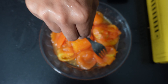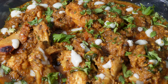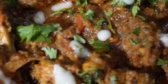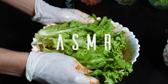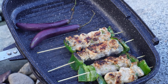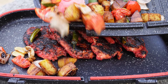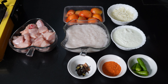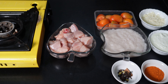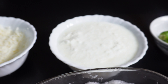Assalamualaikum foodies, welcome back to our channel! Today we have a mouth-watering treat for you: chicken creamy handi. To make this delicious dish, we'll need a few simple ingredients that you probably already have in your kitchen. So without further ado, let's get started!